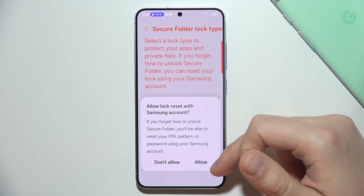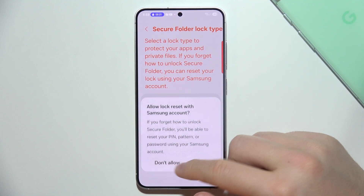You can also allow a lock reset with a Samsung account, so if you forgot your screen lock you can reset the folder using your Samsung account. In my case, I don't want to do this.